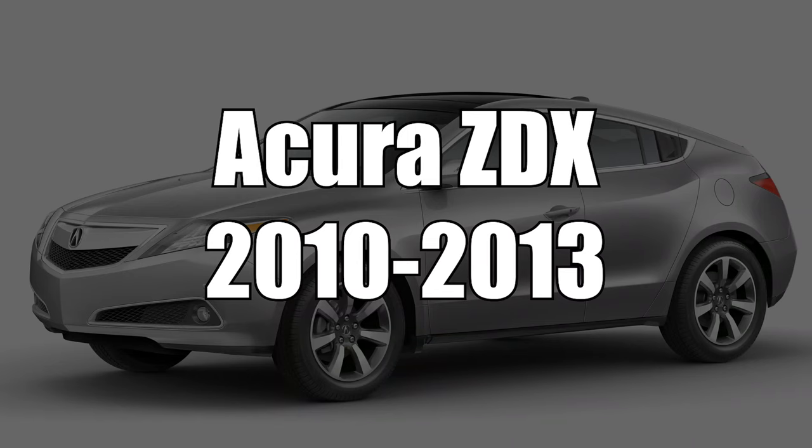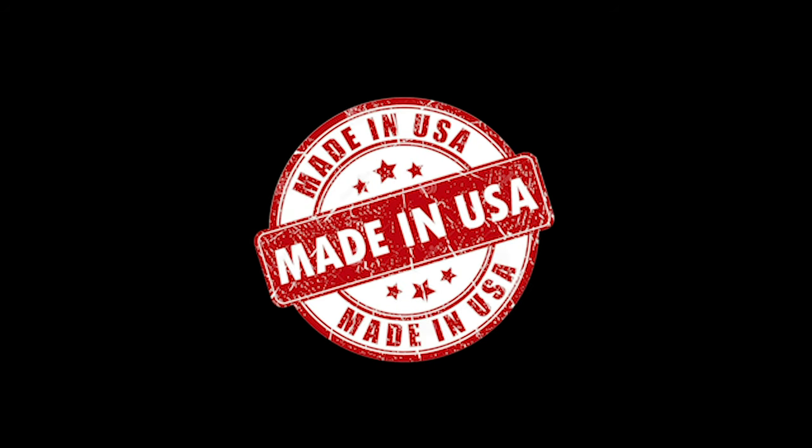This video features the Acura ZDX years 2010 to 2013, as shown on the Acura MDX. The Acura ZDX and the Acura MDX have identical screens as well as identical installations. All NavTool products are 100% designed and manufactured in the USA — please support American jobs. NavTool established in 2002.